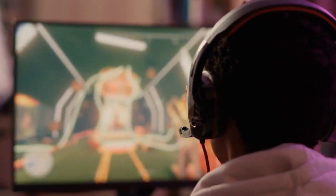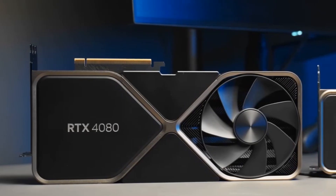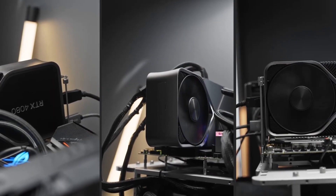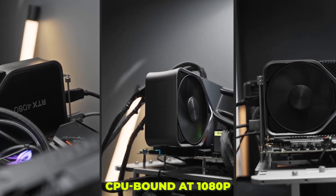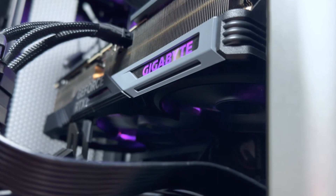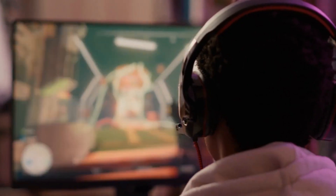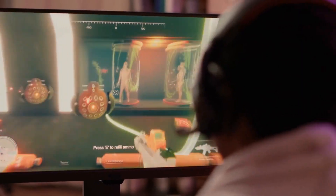Moving on to our gaming benchmarks, the RTX 4080 once again performs admirably at each of the three tested resolutions. At 1080p, the RTX 4080 and the more potent RTX 4090 are essentially hitting a CPU bottleneck in our benchmark tests. In tests that aren't CPU-bound, the card significantly outperforms the previous generation at 1440p, while matching the top score in those that are. But the real story is at 4K — because of how expensive this card is, you shouldn't spend this much on a GPU if you aren't playing at 4K or higher resolutions.